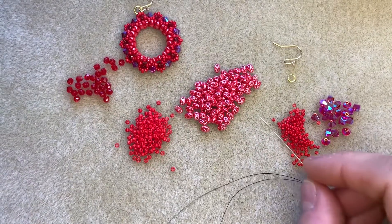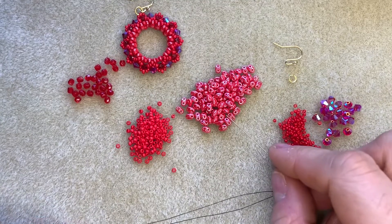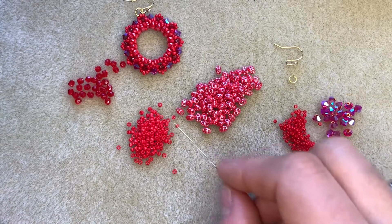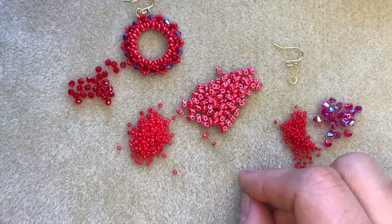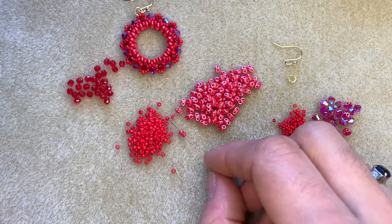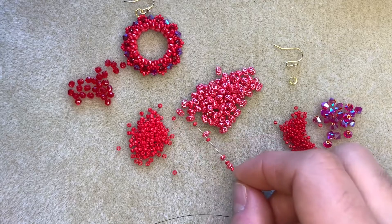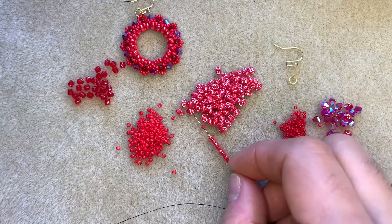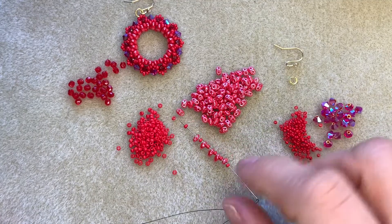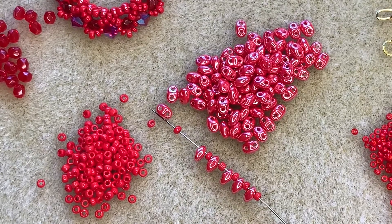To begin with you are just going to need your mini duos and your size 11s. We're going to string 20 mini duos and 20 size 11 seed beads alternately, so I'm going to start off with a size 11 and a mini duo and just repeat that until I've got 20 of each bead on my thread. I'm just adding them on alternately — I'll come back to you when I've got 20 on.